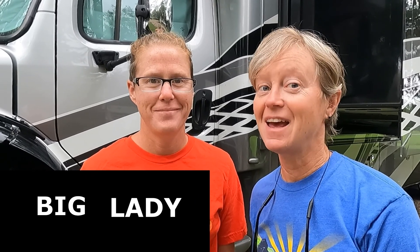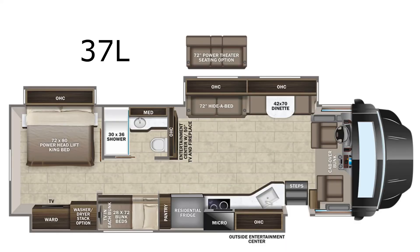Integra Accolade XL — she's big, she's a lady. The model is 37L, which is the bunk model. We're transitioning from a Jayco Greyhawk 31F, which is also a bunk model. This is the XL, the upgraded model for the Integra Accolade. It's also worth noting that the Integra Accolade is basically the same RV as a Jayco Seneca, just different color schemes on the exterior and interior. So if you're interested in an Integra Accolade, a Jayco Seneca, or Jayco Seneca Prestige — their upgraded model — this is a video you may want to watch.